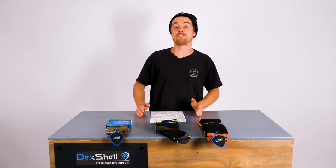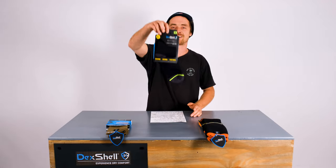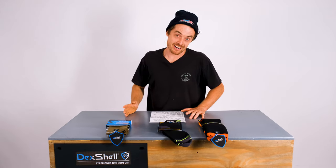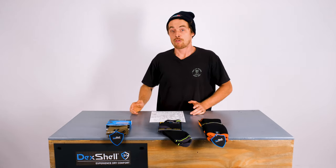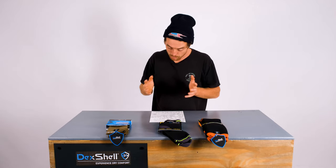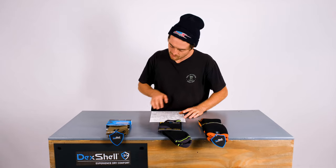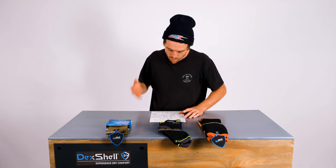Until right now — I'm introducing Dexshell waterproof socks. With the Dexshell range you experience dry comfort through their breathable three-layer construction. You've got the inner, which is comfort and warmth — it's a sock lining, and it feels literally like a normal sock.